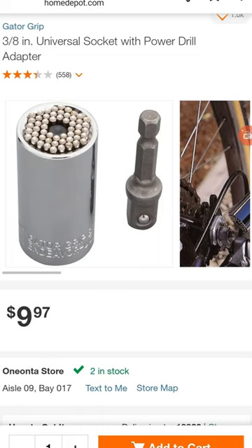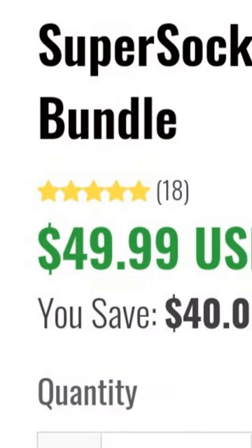Plus, this thing is $10 with the socket adapter at Home Depot. They want like $50 for this thing. They market these things in a deceptive way with lies to people that don't know much about tools. Don't depend on them in an emergency — they're not going to work for you, or they're going to work for a very short period of time. Don't support scammers.